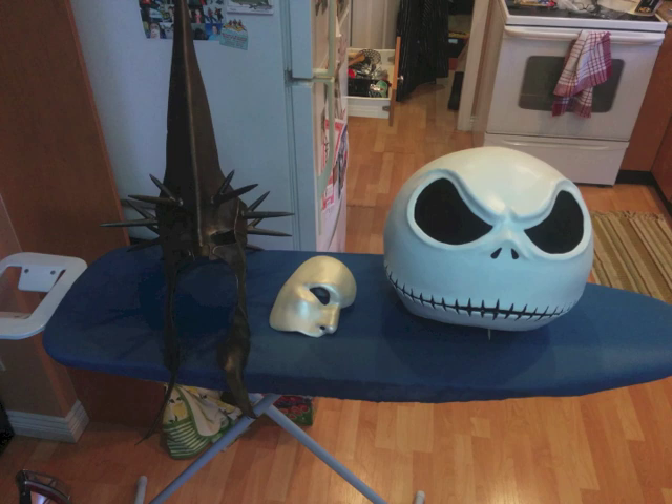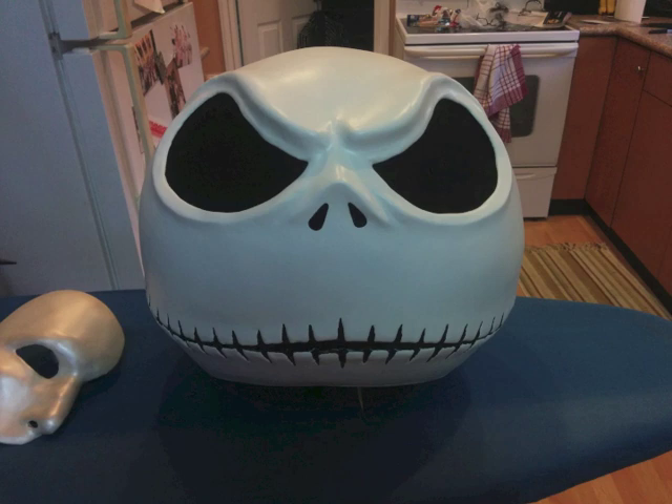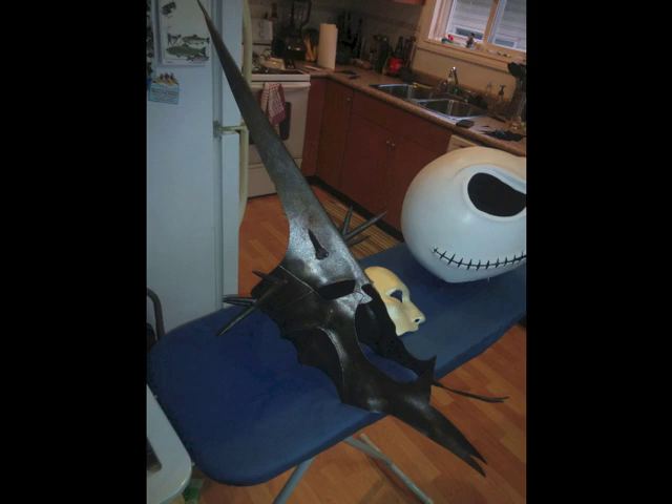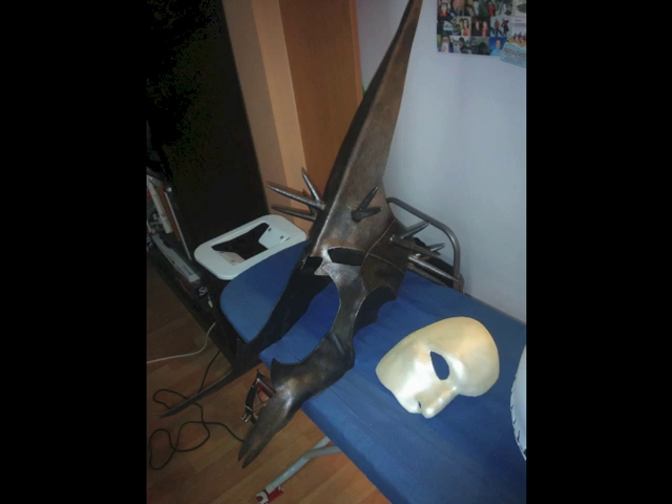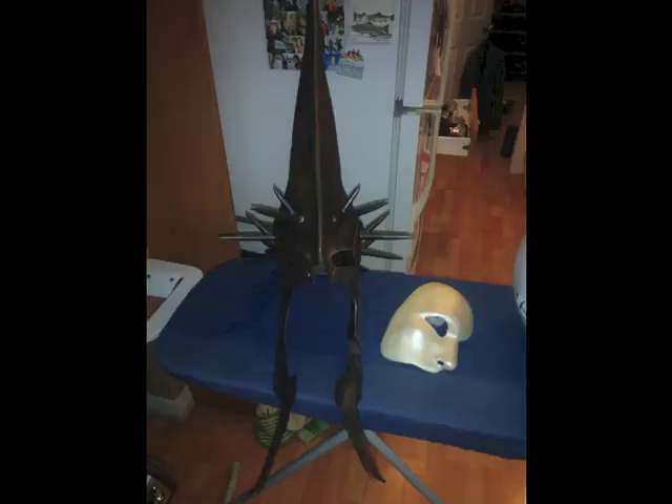This is the finished mask — all done, dried, everything — along with a couple of other masks I've made. That's a Phantom of the Opera mask I did a couple years ago, and that's a Witch King from Lord of the Rings mask I made last year for Halloween. The Lord of the Rings mask is made out of plastic, which is the same material I used for the bat wings on the tie. I'd love to do a similar video for that mask, but I didn't take photos while making it — which is why I took all the photos for the Jack Skellington mask.